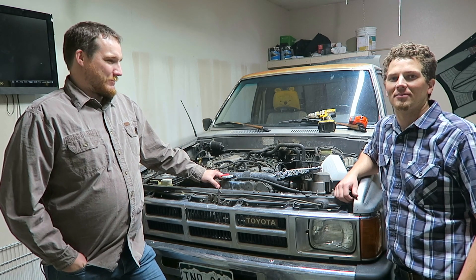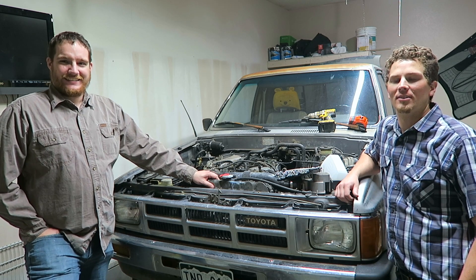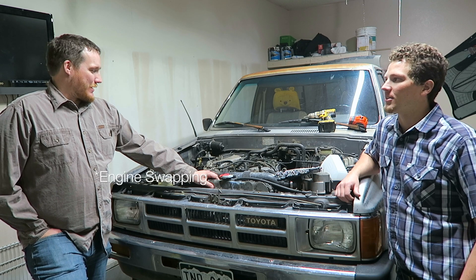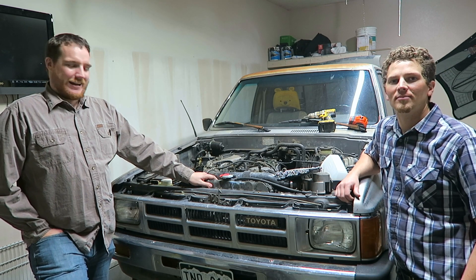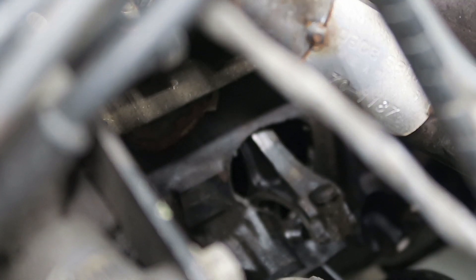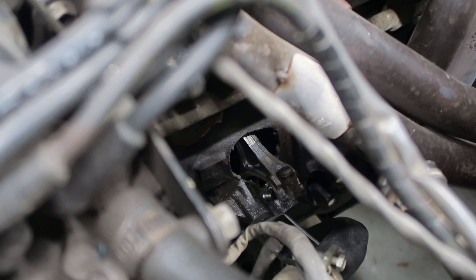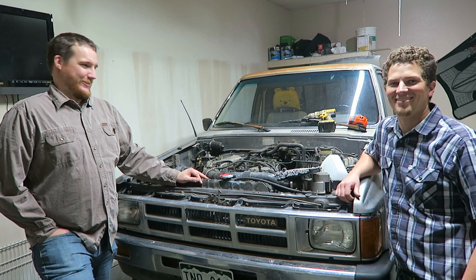What's my channel called again? Toyota Fixation. Today, tomorrow, next week, the week after — probably for the rest of time — we're gonna be engine swapping. The old engine has a rod through the side of the block, and we're swapping it with this one that does not have a rod through the side of the block. That one's preferred, and that's what we're going to be doing.